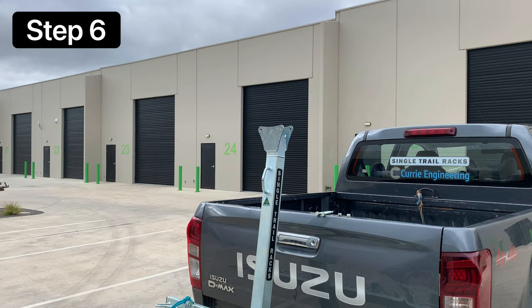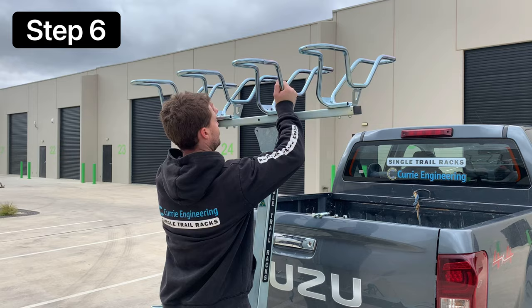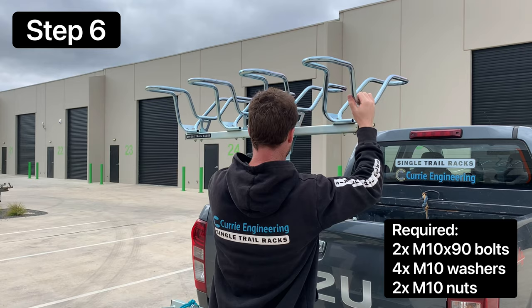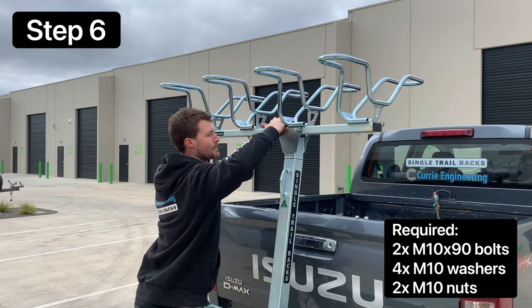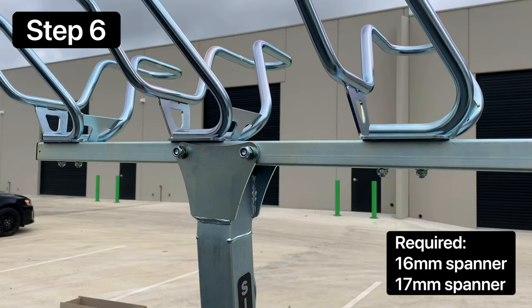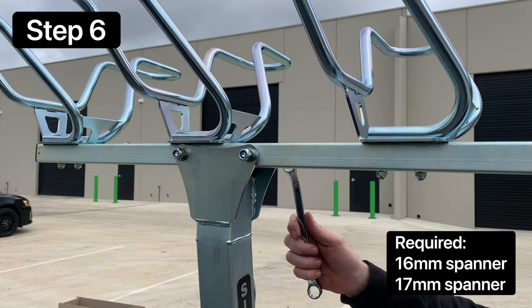The last step is to install the wheel baskets and top bar onto the mast. Take the last two M10 bolts. This step might be easier with a friend so they can help you line up the bolt holes. Ensure the overhang and the sticker are on the left-hand side. Take your 16mm and 17mm spanner and tighten the bolts for the top bar.